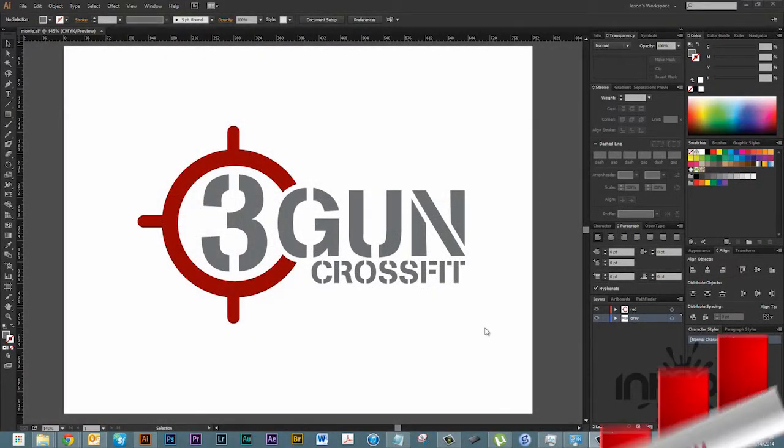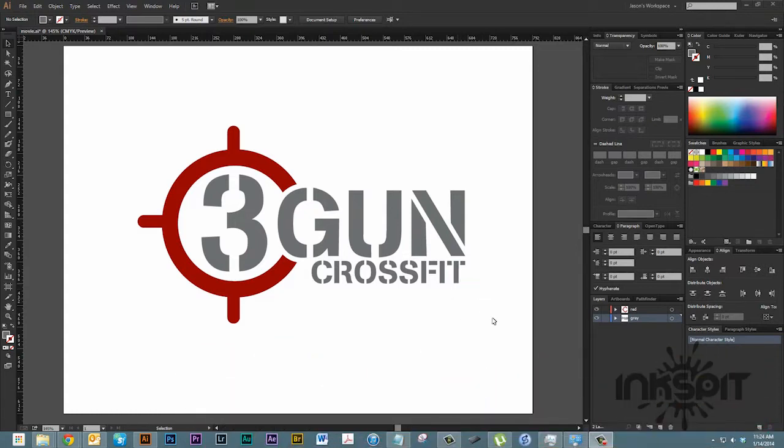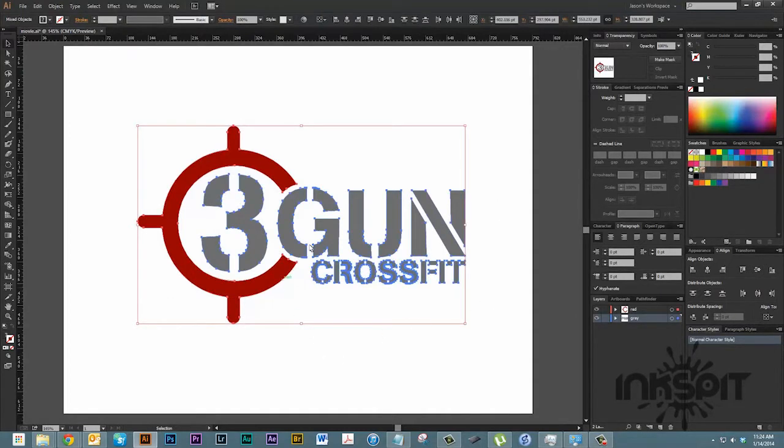Hey everybody, this is Jason with Inkspit Designs and today we're going to look at doing a vinyl decal but a multicolored version. I have a graphic here that's two different colors. I designed this logo for a local CrossFit gym, and we need to cut it out in vinyl in these two different colors — the red and the gray.